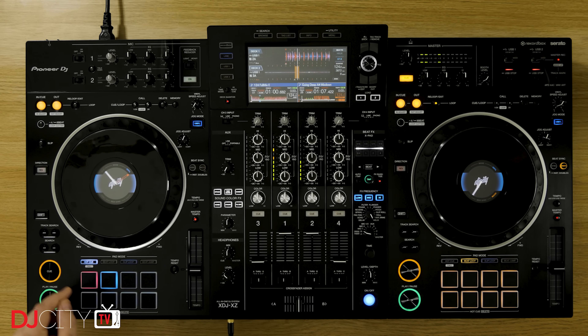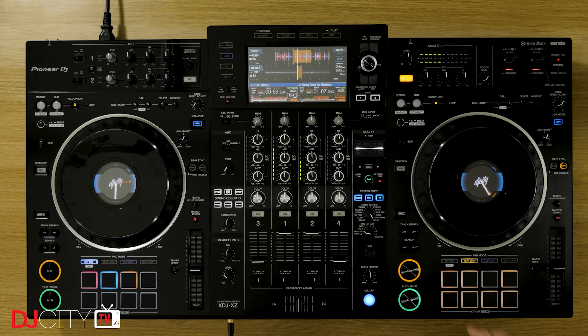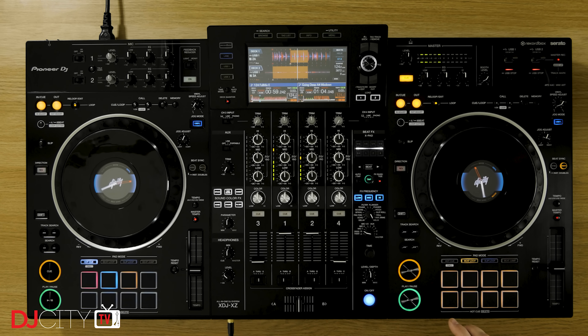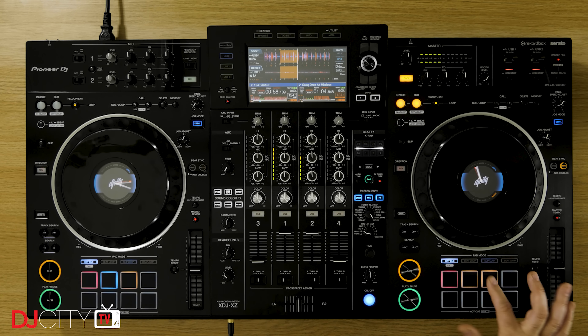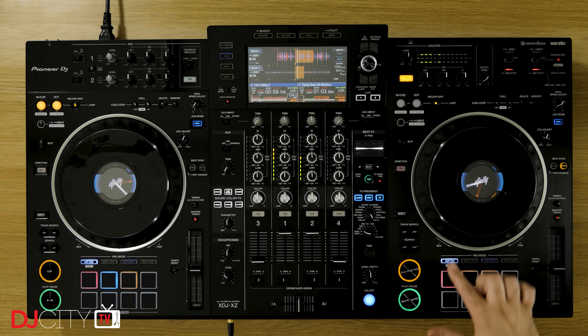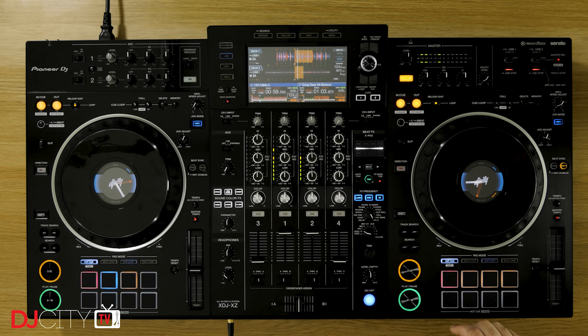So who is the XDJ-XZ actually for? I can see a few different demographics going for this one. Firstly, for DJs who play out using Nexus 2 hardware at gigs and want a very similar experience when practicing at home without completely breaking the bank, the XZ could well be the dream. At a street price of around $2,300, it's not much more than a third of the price of a pair of CDJ-2000 Nexus 2s and a DJM-900 Nexus 2, with not far off the same functionality, so it seems like quite a bargain by comparison. That pricing could also mean it appeals to some mobile DJs who want the big, imposing stature of a CDJ rig, but without the expense.